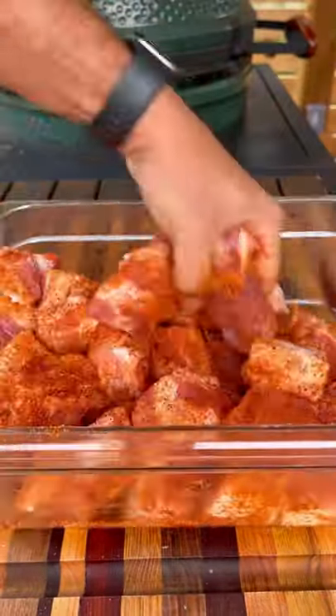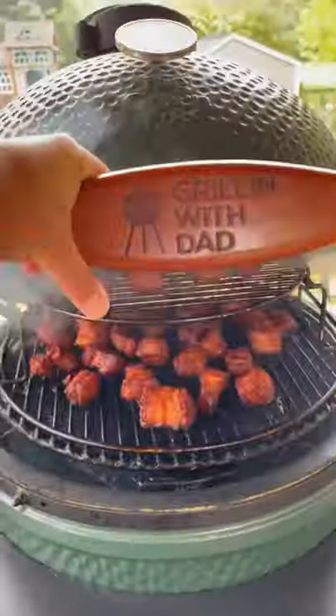I started by cubing up a whole pork belly, getting it nicely seasoned up, then it went on a Big Green Egg indirect for a couple hours. Check it out — a few hours in, this thing is looking great.